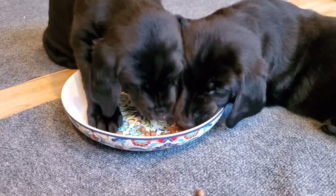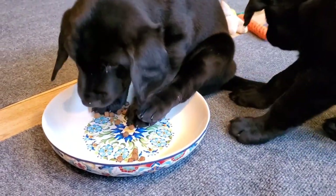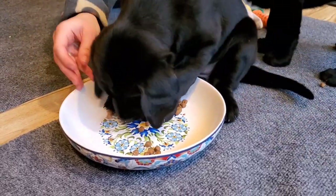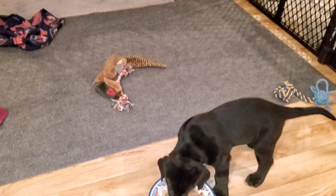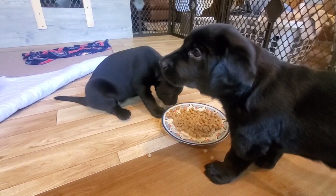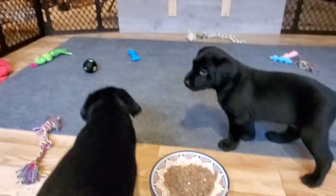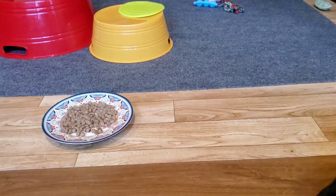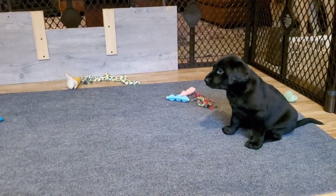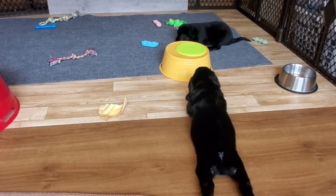During weaning, the puppies have transitioned from softened to dry kibble. Offer feedings at least three times a day. This becomes the perfect time to begin sound desensitization. Found easily online, play several sounds that are triggers for barking or fear. Play during feedings and playtime. If you notice any sounds that seem to startle, continue playing until your puppies have overcome. You are building self-coping and confidence for a lifetime.